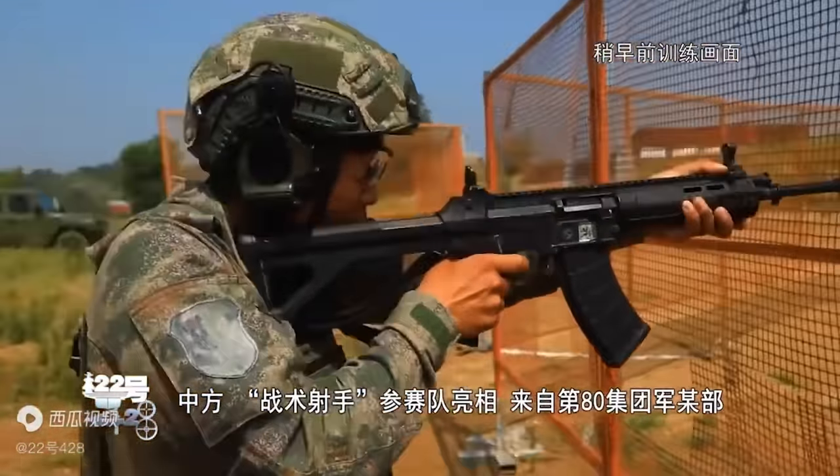How many PLA soldiers have actually been issued the QBZ-191 since it was first seen four years ago? Most units still appear to be training with the old Type 95 rifle. There have been occasional appearances in a Marine unit and promotional training videos, but it's tough to tell how widespread the rifle is yet. This information about China's lack of equipment comes straight from the Chinese Communist Party's state-run newspaper, the Southern Weekly — though if you try to view the article today you'll be met with a 404 error.